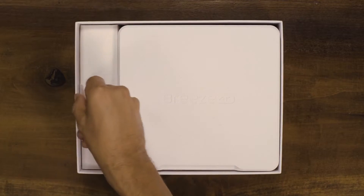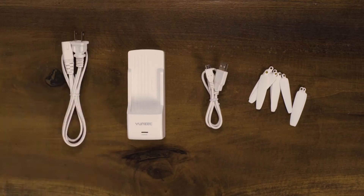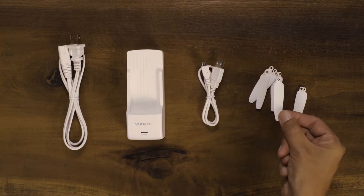When you open the box you will see two boxes. On the left will be your accessories. Inside you will find a charger, charge cord, USB cord, and spare props.